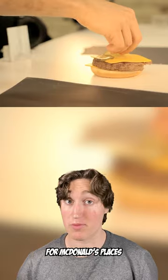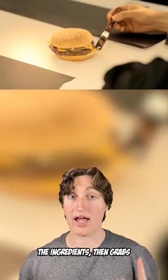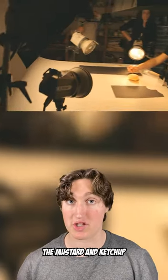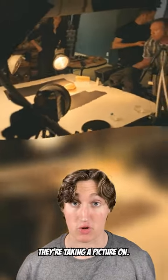For example, the stylist for McDonald's places the ingredients, then grabs a hot metal object and melts the cheese. Then he uses a syringe to shape the mustard and ketchup, but only on the side they're taking a picture on.